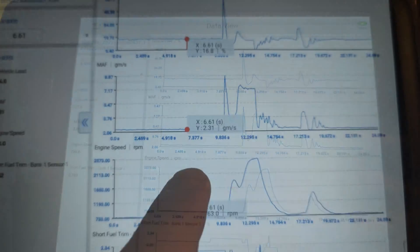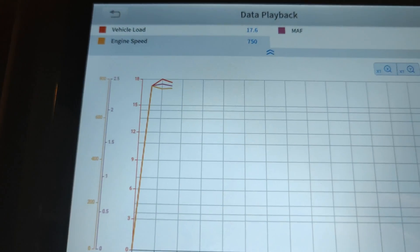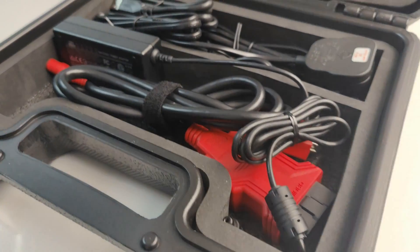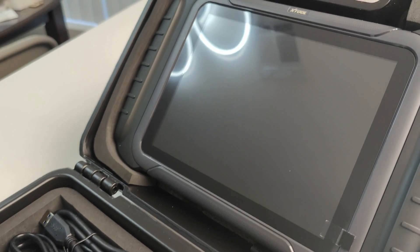When viewing the exported data, you can select any point in time to see all the values. You can even play it all back second by second as it was saved during the live recording. This is a very advanced diagnostic tool with more than 38 special functions and advanced features.